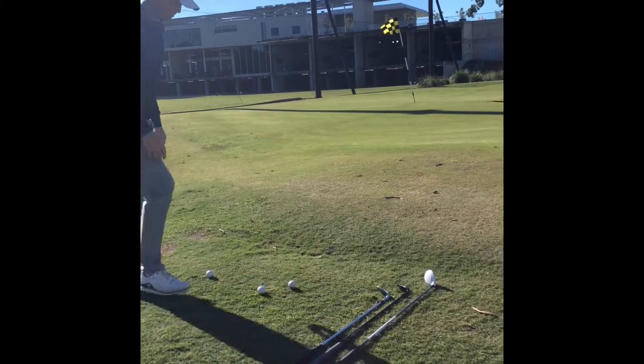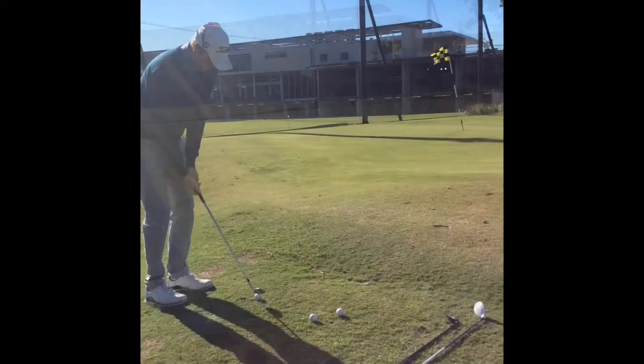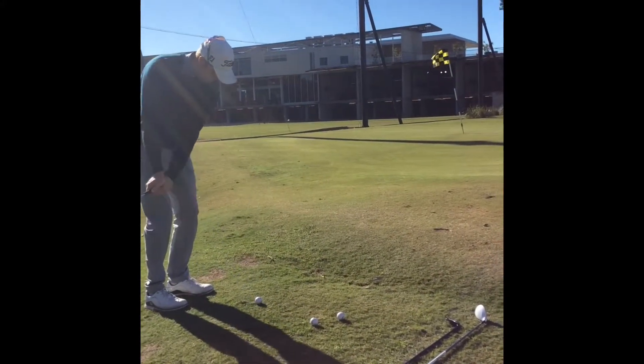Hey guys, Locky Ritson here from the KDB coaching team and today we're going to help you get creative around the green. As you know, golf is about getting the ball in the hole in the least number of shots. Try and get creative around the green.